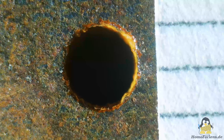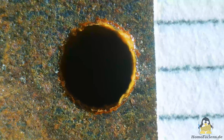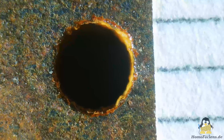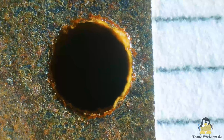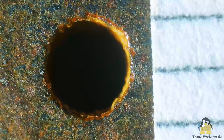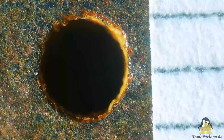I had also shown in previous videos that the lower the energy transmitted per spark, the smoother the edges are. The disadvantage of the welding inverter is that I have already selected the lowest setting of 10 amps. In order to get smoother edges, the electronics of the device would have to be modified, which I may do in later versions of this spark erosion machine.